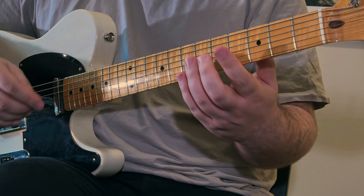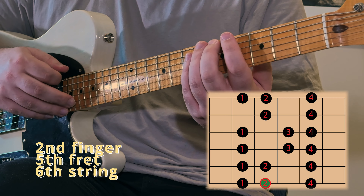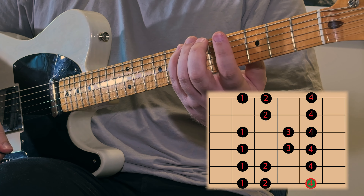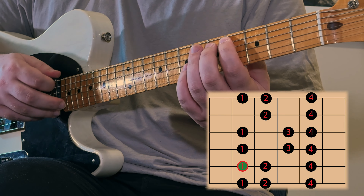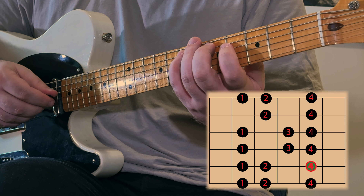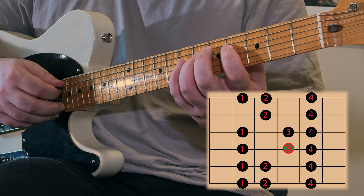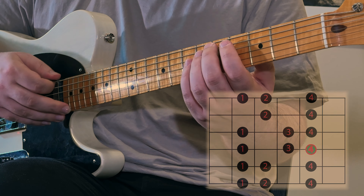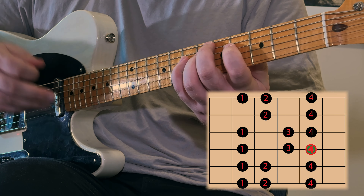We're going to start with our second finger on the fifth fret and play second finger, fourth finger. Then switch strings and play first finger, second finger, fourth finger. Then switch strings again and play first finger, third finger, fourth finger. And that's our first octave, just like we played on a single string.